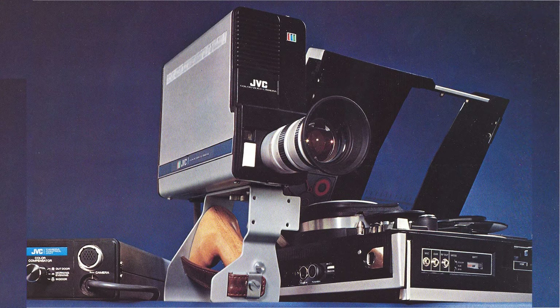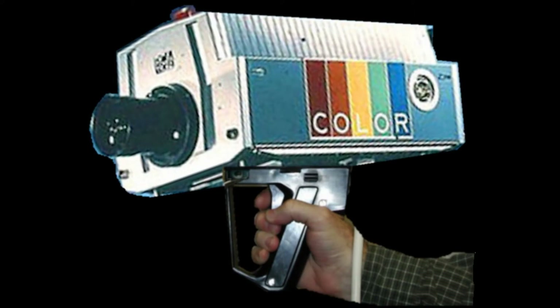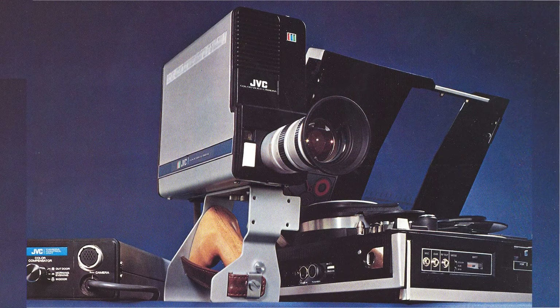It is a 2-Vidicon tube color camera. I have several of them in my collection, and not one of them works at all. The GC4800U was very heavy, as portable cameras go. After only a few minutes of use, it could feel like you were packing around an RCA TK42, a 350-pound studio camera of only a few years earlier.